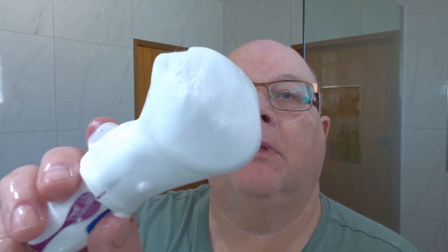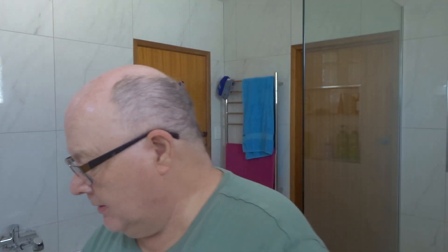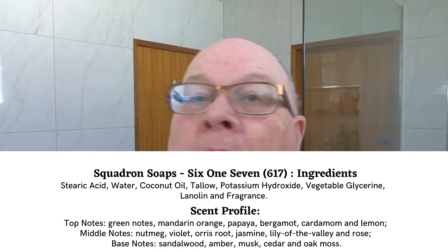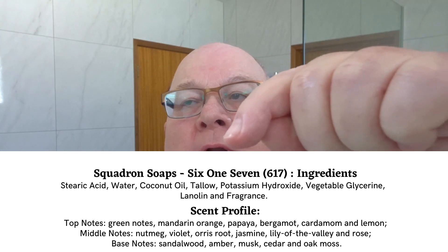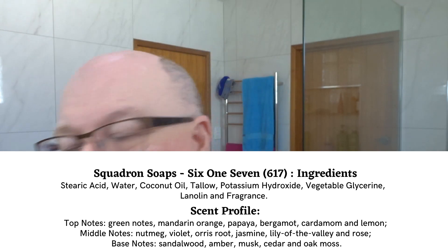Back from making that beautiful lather. Look at that - wonderful and shiny, all the sun's come out. Beautiful. We just re-wet the face. I'll put up the ingredient list and scent profile, which is quite complex. Would have been nicer if it were a little bit stronger.